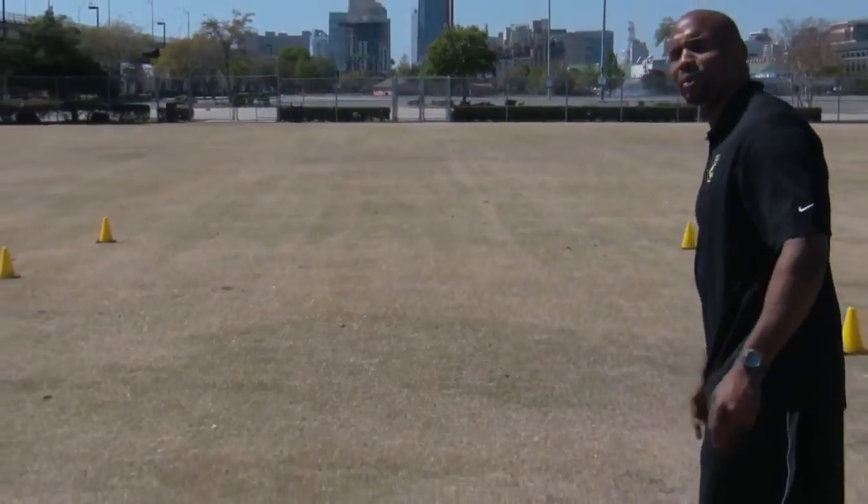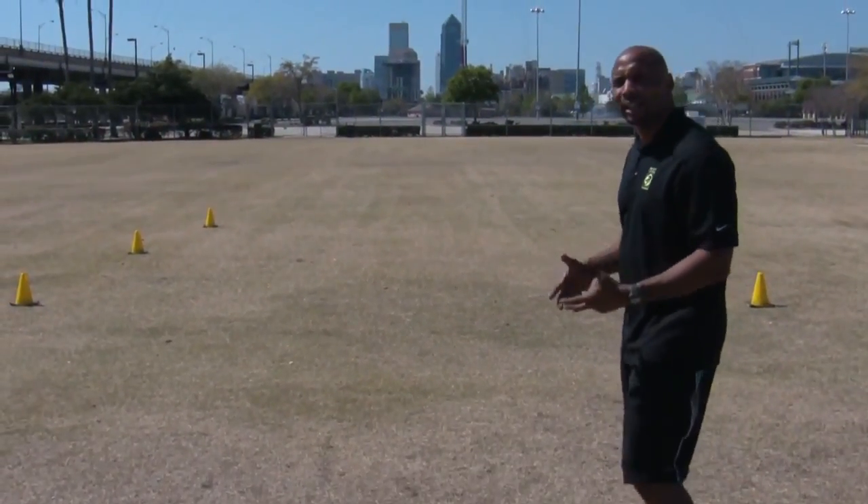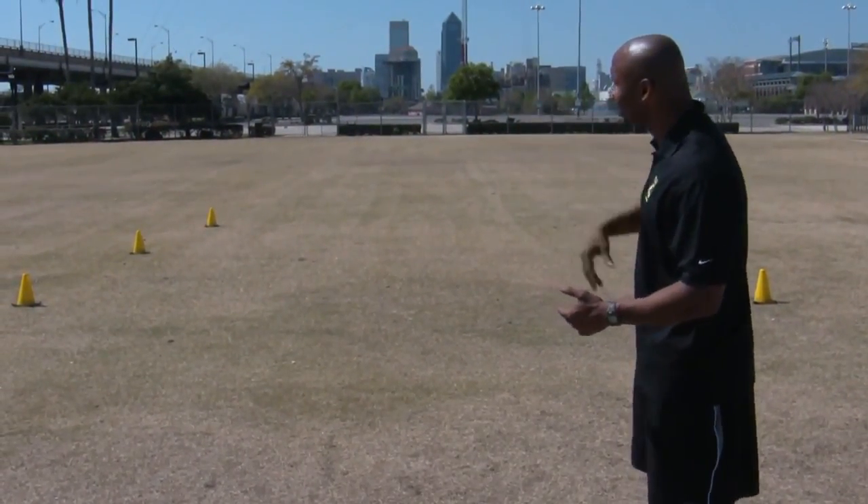All right, so here we are with the six cone drills again. This is what I would like it to look like. We have about six cones — there's a 10 by 10 box, and at five yards each, there's another cone.